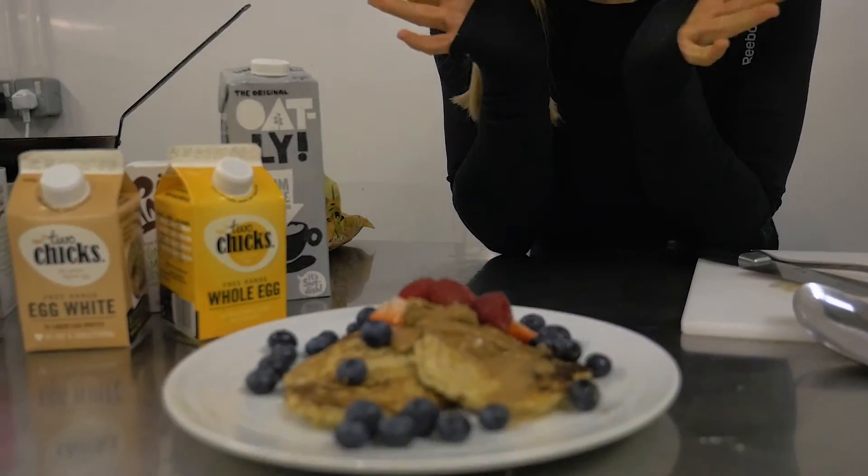There you have my super simple three ingredient pancakes. They are so easy to make and they are perfect for pancake day.